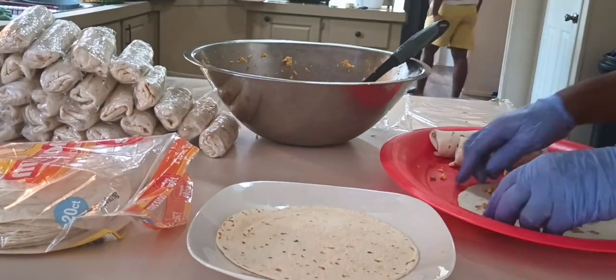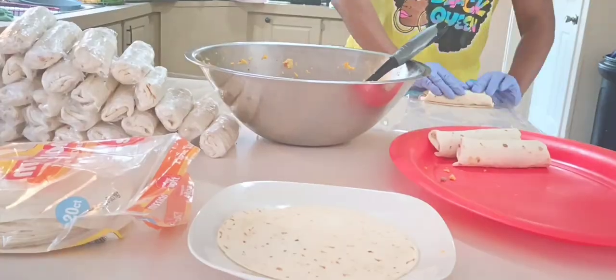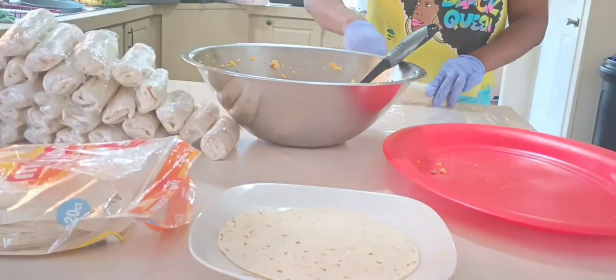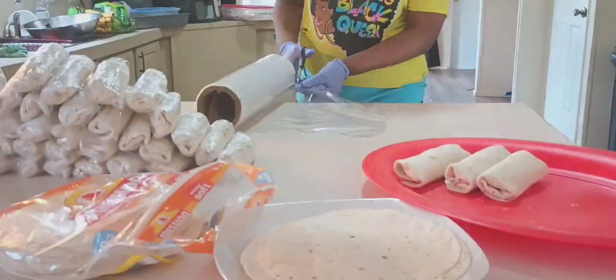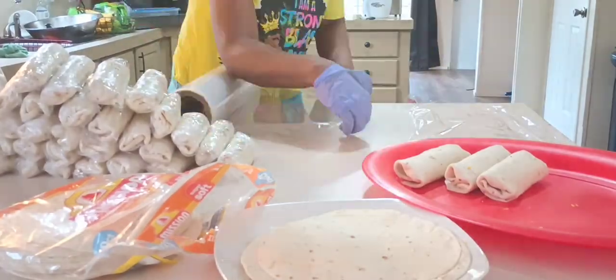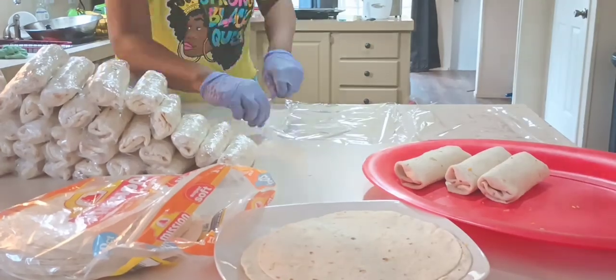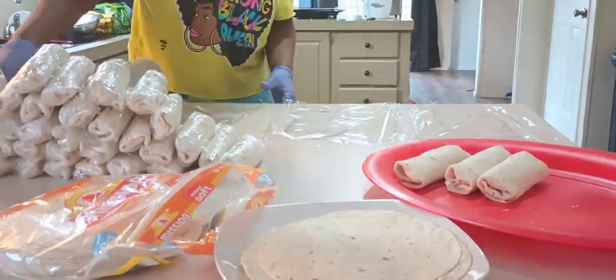I'm getting close to finishing up. In the end I did a total of 48 burritos. Let me say that I cooked the sausage and some of the eggs last night, and my son did get up and eat some of it this morning — so if you cooked everything that I cooked, you would probably end up with a few more.